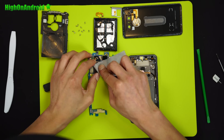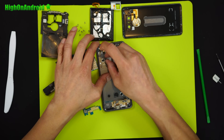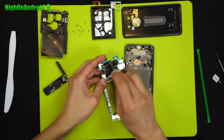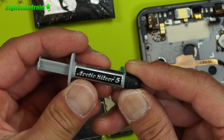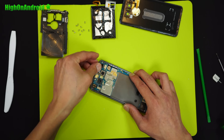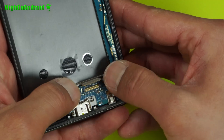To reassemble, first you'll want to clean up the thermal paste and apply new thermal paste. Go ahead and clean off all the existing thermal paste. You can use some soju or your favorite solvent to clean it. For thermal paste, you can use PC thermal paste like Arctic Silver — simply put a small drop of it. Carefully put the motherboard back on. Next, connect the front camera connector, then connect the two connectors at the bottom.